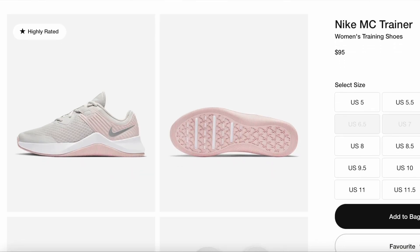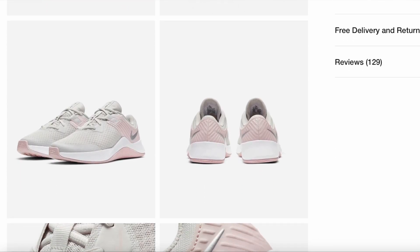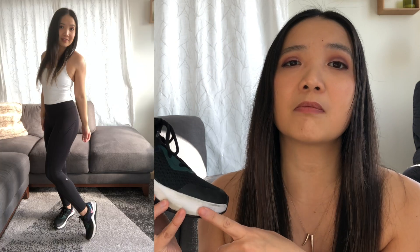Nike doesn't sell this color anymore, but they still have the MC Trainers in platinum tint, barely rose, and white metallic silver. Because it's white, silver, and rosy pink, you can match it with a lot of outfits — I think it's very versatile. A lot of my gym gear is black. I can wear it with an all-black outfit, a full blue outfit, a green top and black, or a pink top. And with the white trim on the bottom, you can do black and white.